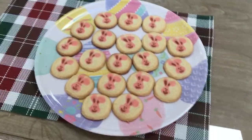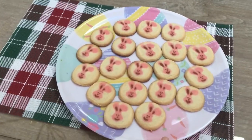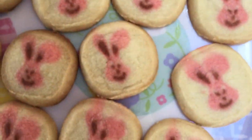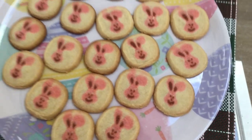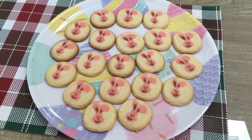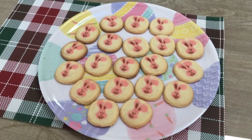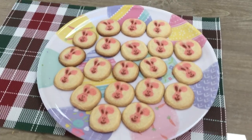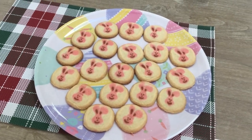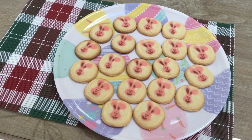Hey guys, my cookies are officially done cooking! I got this really nice Easter plate from HomeGoods — it has little eggs on it, it's really cute. Here's a close-up: they have little bunny faces and they're sugar cookies, and they're really yummy. I'm going to share them with my mom, dad, and family. Thank you so much for watching! Check out my latest cooking video linked below, and I'll see you guys in my next video. Bye!